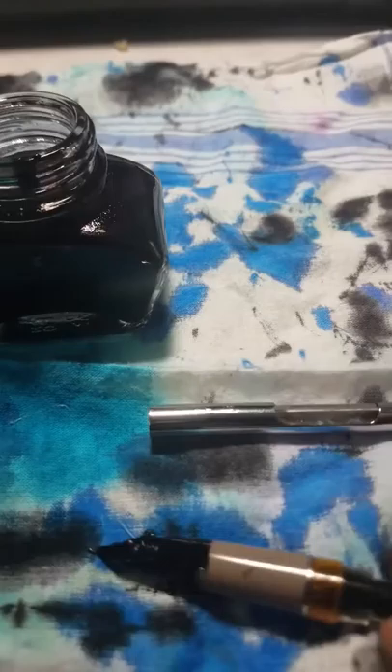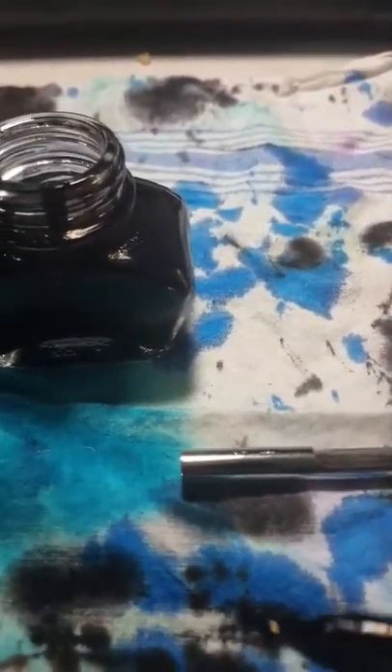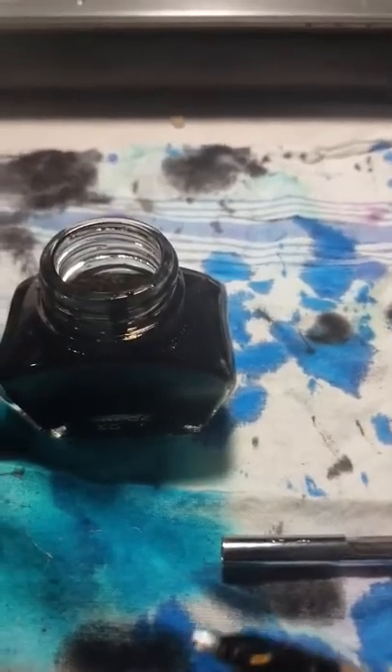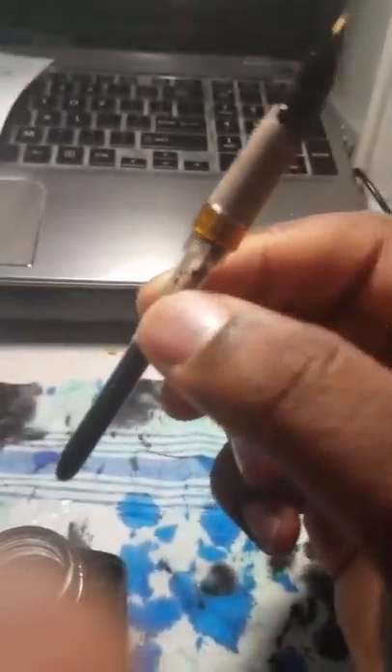Once you've finished filling your pen, you just wipe it off with a napkin or a reusable cloth to get all the ink off the nib. You flip it upright with the nib facing up in a vertical position. And as you can see, since I've taken off the protector sleeve, it's almost completely full. That's a really efficient way to fill the Wingsung 233.